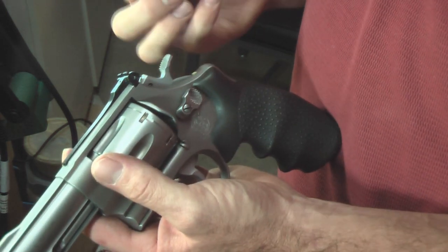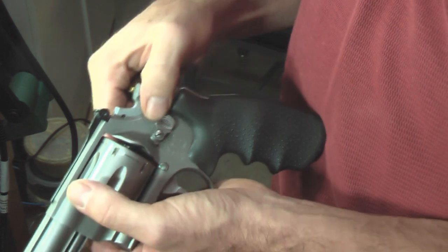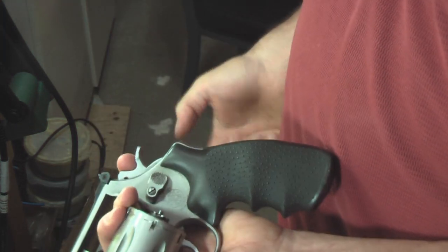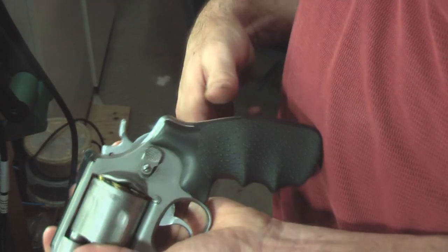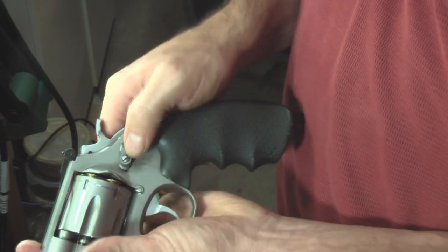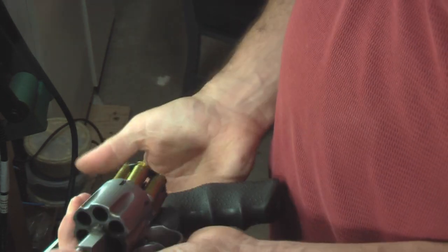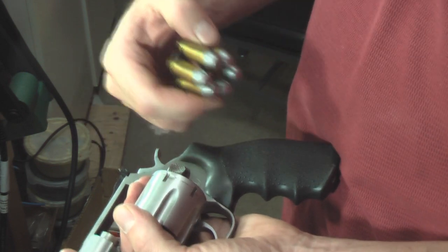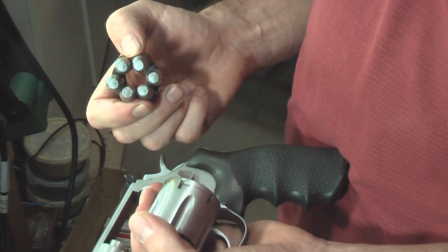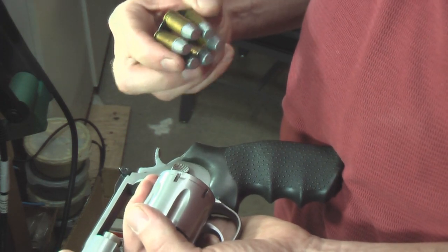The moon clip makes reloads extremely fast. You just put it on your finger like that, open the cylinder, and drop it in. Once it's fired and you've expended all your rounds, the whole thing comes out in one chunk, which is nice because you don't have to run all over the range looking for your brass like you do with a 1911 or whatever other kind of .45 you have.